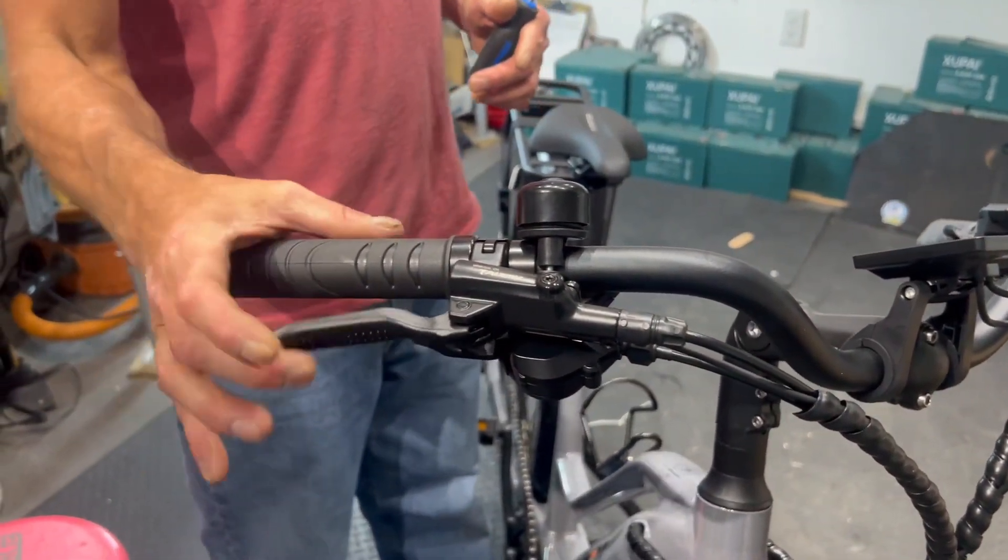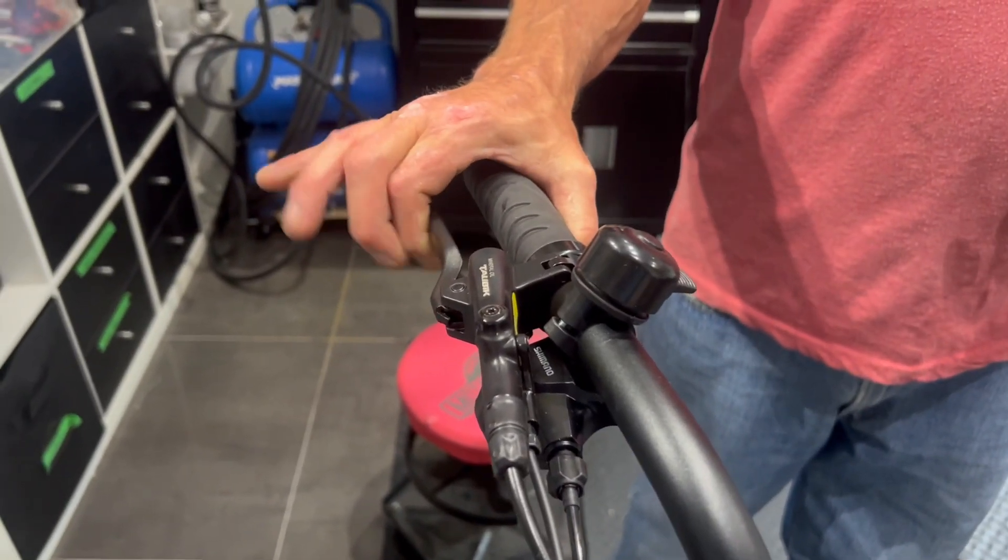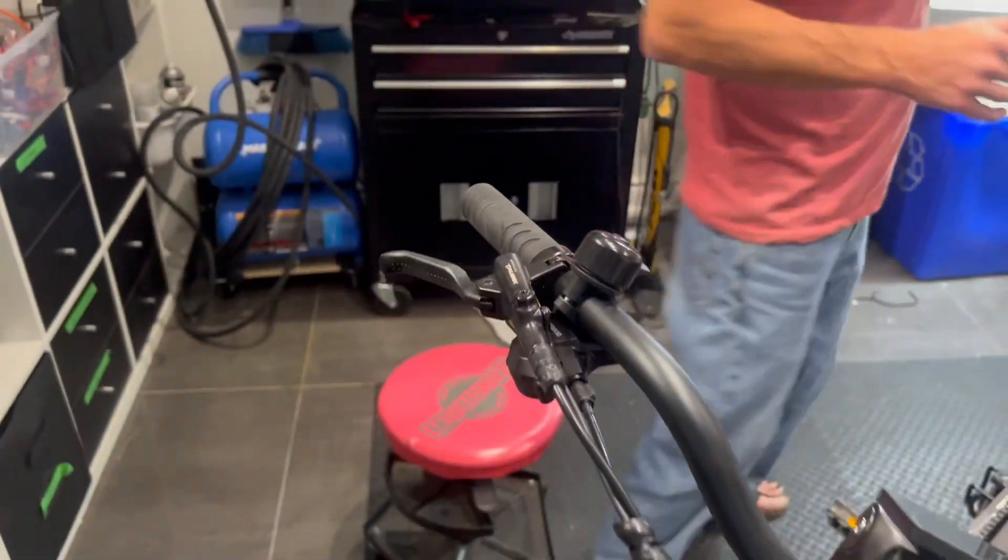Now we've got brake — it's not pulling all the way back anymore. That's it. Just wipe it off and you're good.